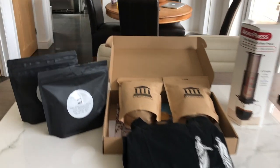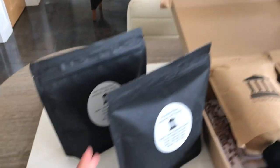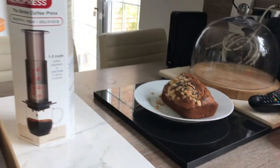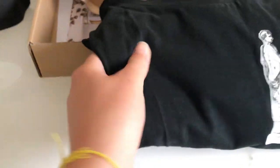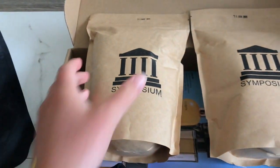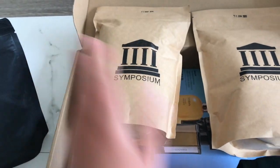So here's everything I got from them. Here are the actual coffee beans — if you flip it around there's that little hole I was talking about. Here's the aeropress as well. They also got me a t-shirt, which is really nice of them. And here's the ground coffee. Now I'm going to be taking some photos of all of this on this wonderful marble tile.